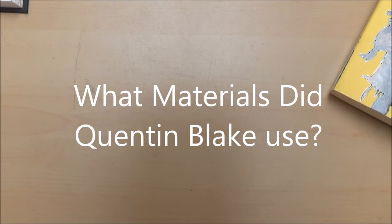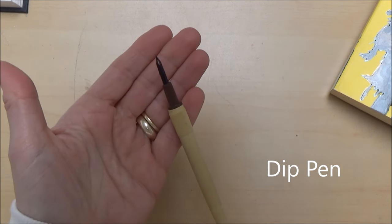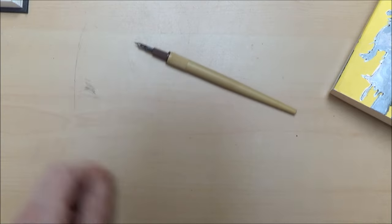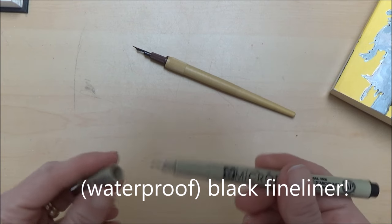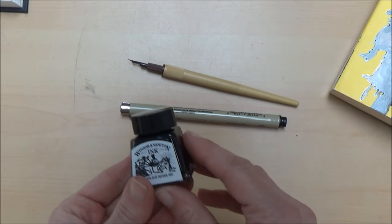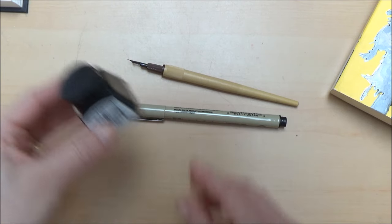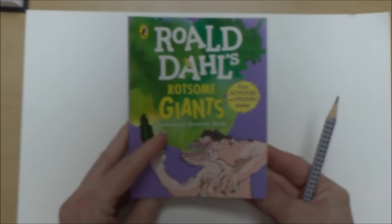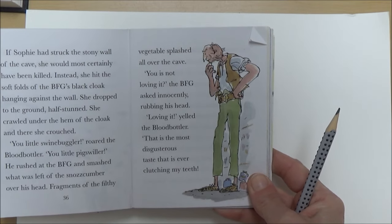Before we begin, let's look at the materials our illustrator uses for his drawings, since the materials we use can influence how our finished drawing looks. Quentin Blake rather unusually used a dip pen, which looks a bit like a fountain pen, but don't worry if you haven't got one — a black fineliner will work just fine. If you are using a dip pen you will need some ink; today I'm using Winsor & Newton black Indian ink since it's waterproof and permanent, as Blake tended to colour his illustrations with watercolour paints. You'll also need some paper — I'm using watercolour paper, but any paper will do for practising.